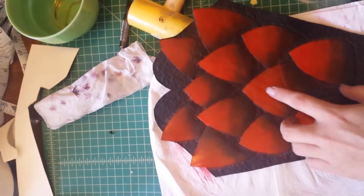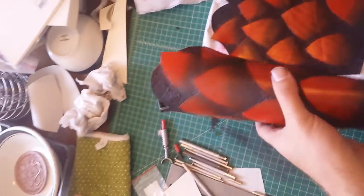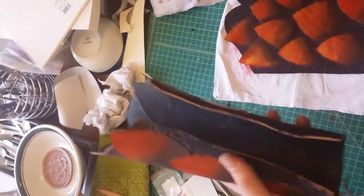My next step is probably going to be to brush some gold paint on the tips of the scales. I obviously still have to do edging and stuff like that, and I haven't decided if I'm going to do buckles or double D-ring attachments.